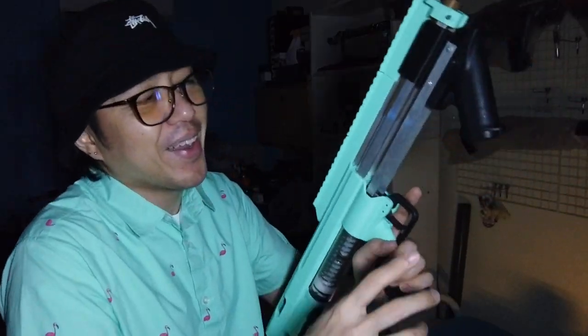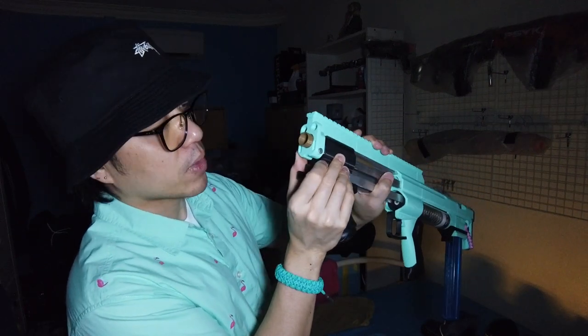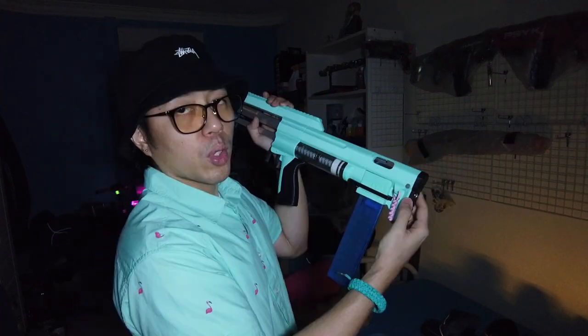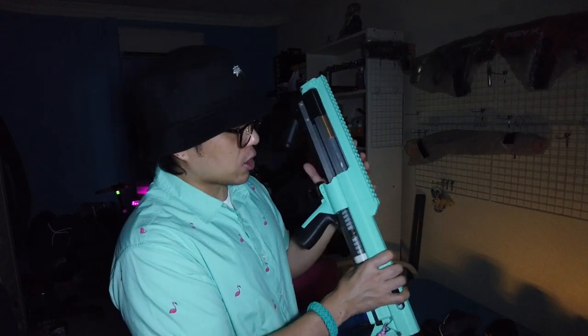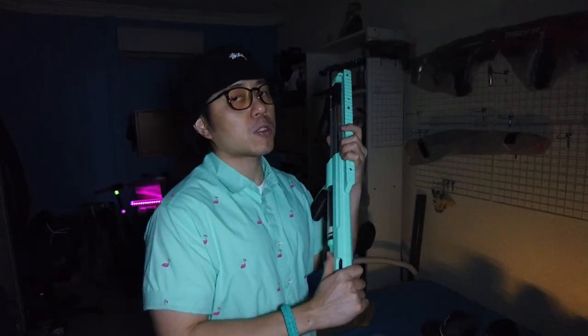There is a missing screw right here — Snowy's aware of it, he lost it, so it's not my fault. The blaster functions completely fine without just that one screw. There are also a couple of takedown pins — one at the front and one at the back just in front of the butt plate. Removing the back pin gives you access to the mag well area, so if the spring goes out of place you can access and reset it. The seal on this is not 100% — not the best seal, but it works for Snowy's build. It's hitting about 180 to 200 fps and is pretty accurate.